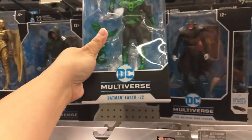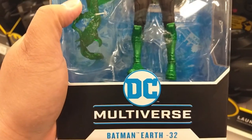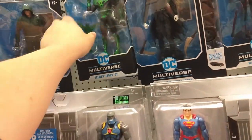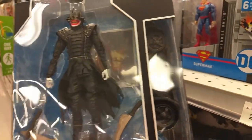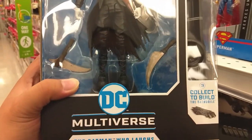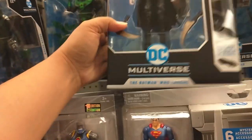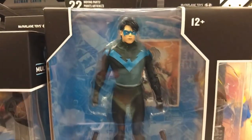But then I have these guys — check these out. I've heard about these guys, these are awesome. Batman Earth 32 — he's like Green Lantern and Batman. That is insane. Great to see these guys in the wild. Oh, check it out — it's the Batman Who Laughs! Wow, I've never seen this guy in the wild. He comes with a piece of the Batmobile. Man, he looks amazing. And then there's Nightwing — he also comes with a piece of the Batmobile.